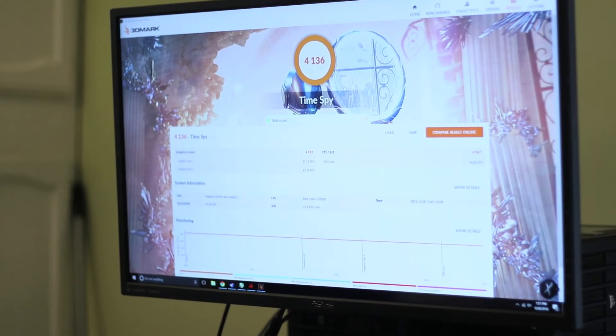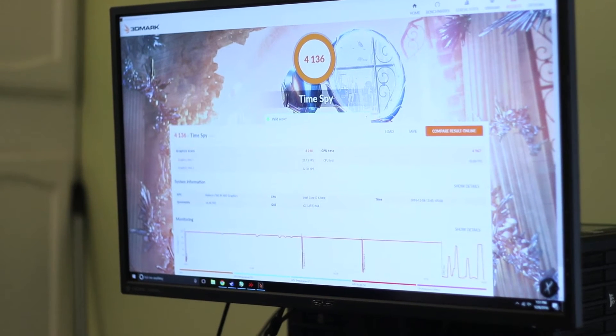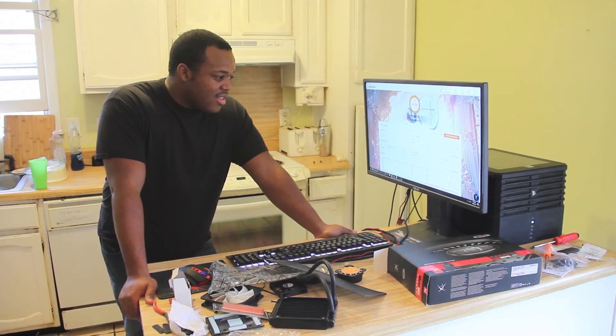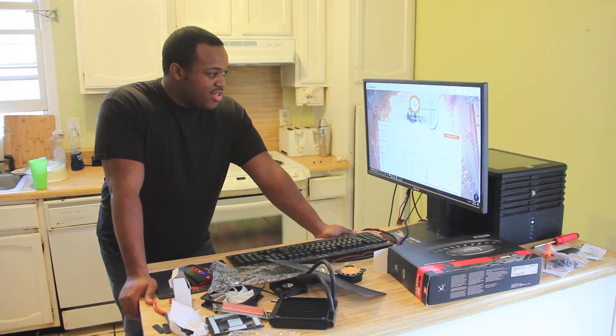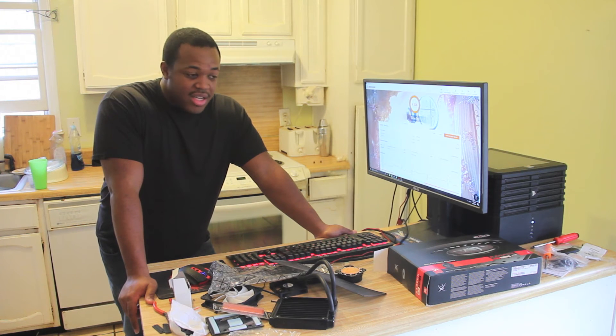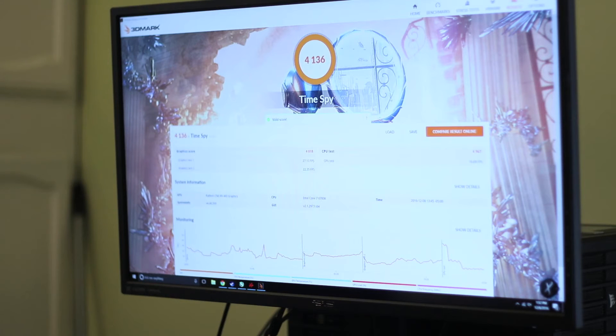Alright, so we now have a score of 4,136 with a graphics score of 4,018. The card didn't run as well as it's supposed to — it never hit the 1328 at any point, didn't even really come that close. So I'm going to play with the power limits of the card, play with the fan profile, as well as the temperature target. See if I can raise that up to 90 degrees and see just how close we can get it to running at that 1328, and see if there's any room at all to overclock before I put this hybrid cooler onto the card.